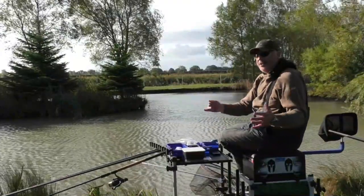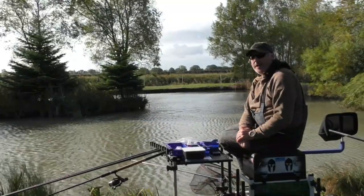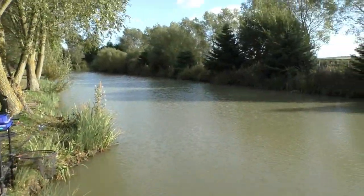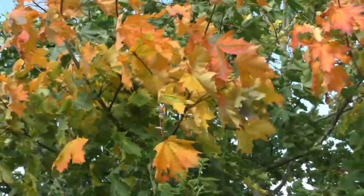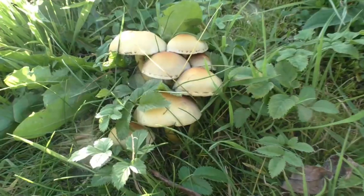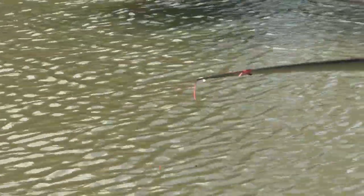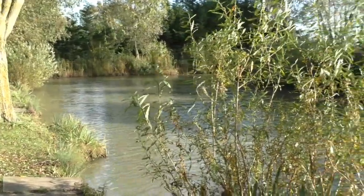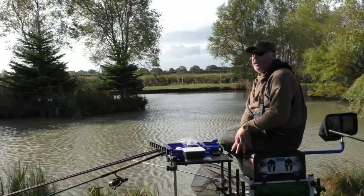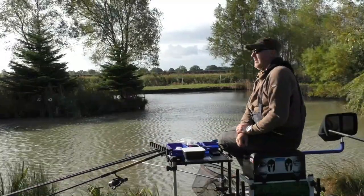Welcome to another fishing adventure. Today we're at a very windswept, freezing cold venue called Poppleton Lakes just outside of York. It's a venue I've never fished before - I had to walk up here yesterday and it looked really really good. There are four lakes here; the one I'm fishing today is called Railway Lake.